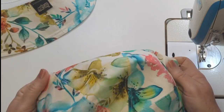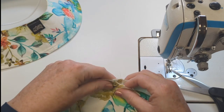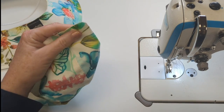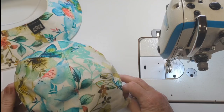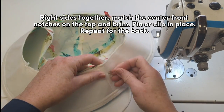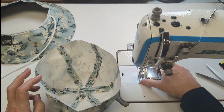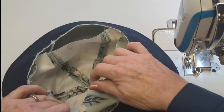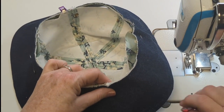Now we decide where to put our center front and center back notches. You can do it on a seam or in the center of one of those panels — and that's what I'm going to do. My center side points are actually going to be the ends of that long seam joining the two three-panel pieces together. Right sides together, I match my center front notches on the top with the center front notch on the brim, pin or clip in place, repeat for the back, work around the hat matching the top with the side notches in the brim, and ease in the rest to fit — and it fits perfectly, with my side-to-side seam lining up with my cord ends.